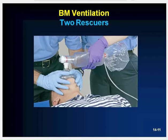Two-rescuer ventilations are comparable, with the only difference being that one rescuer is solely responsible for maintaining the mask seal and the airway, while the other rescuer is tasked with delivering ventilations using the bag.